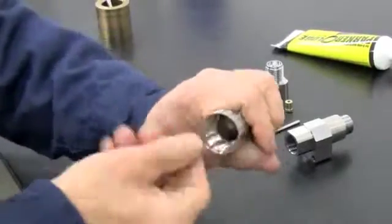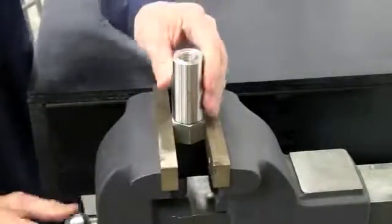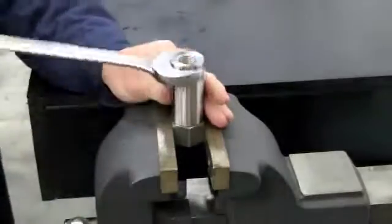Apply o-ring grease to the threads on the actuator housing and to the threads on the hydraulic fitting, and securely attach the hydraulic fitting to the actuator housing.